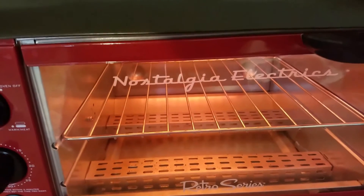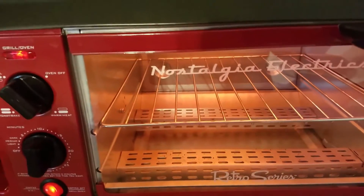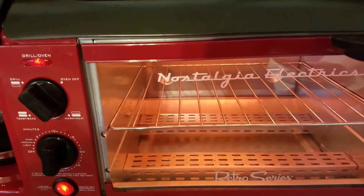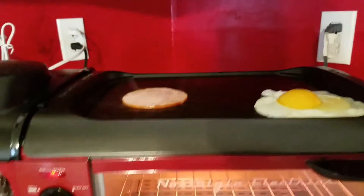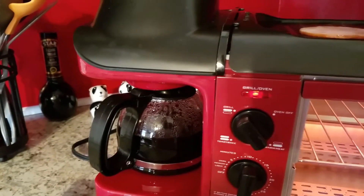So it does work everything at once. I know some of the tutorial videos on this don't show everything cooking at once. But I am currently brewing my coffee, as you saw towards the beginning of the video.